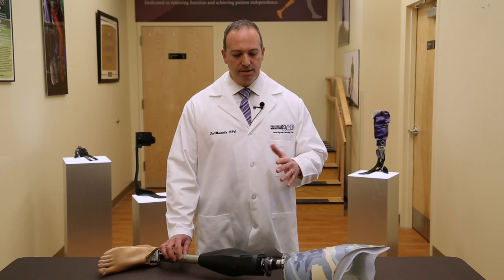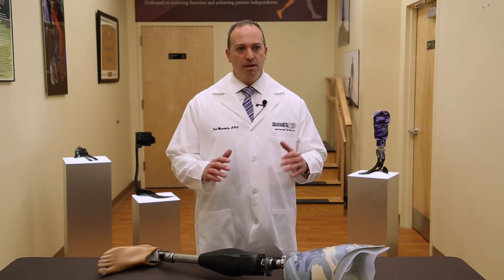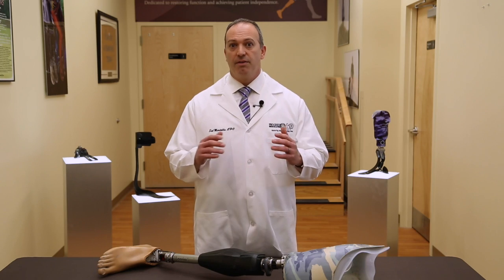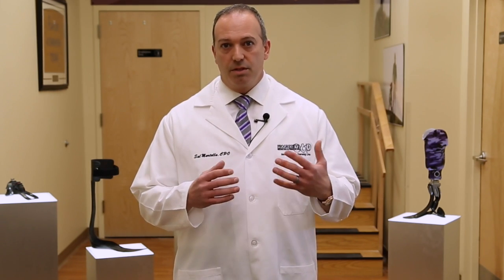The Genium is one of the most advanced microprocessor control knees in the entire world. This device offers the greatest range of stability matched with the greatest range of function. This device is virtually unmatched by any other prosthetic device out there in the world, and in my opinion, just the most stable, yet the most functional.